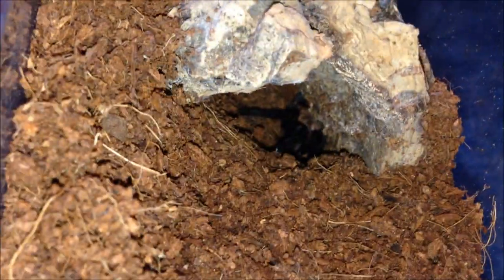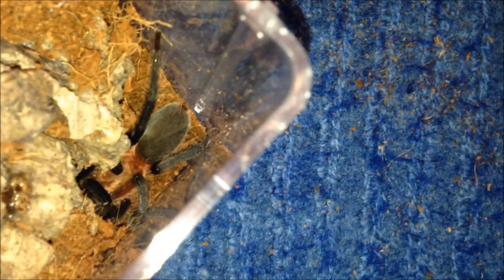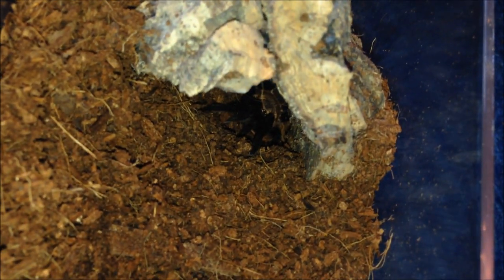You can just see it at the back — you can see its back leg there. Holothele sanguiniceps — quite a rare species. Usually doesn't eat on camera. The feeder is a bit bigger than usual but it'll still take it if it wants. They look similar to cobalt blue, if I'm honest — similar appearance. I'm just going to chuck the locust in and leave it be. Bit of a shy eater, suspect male.